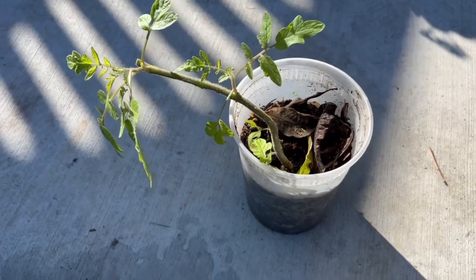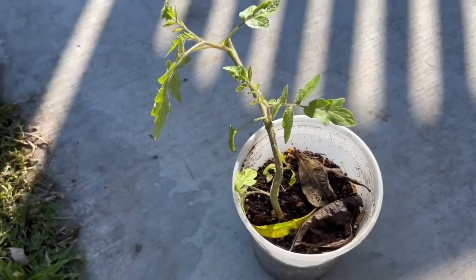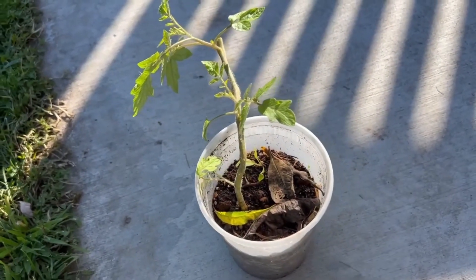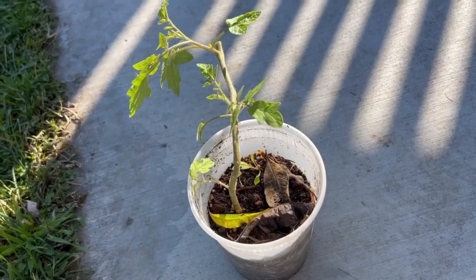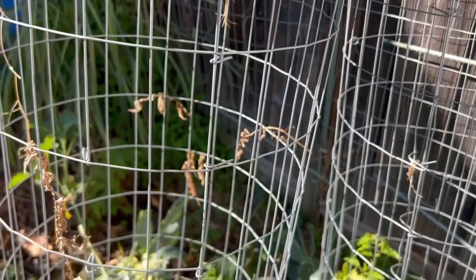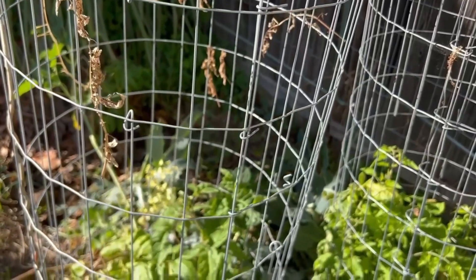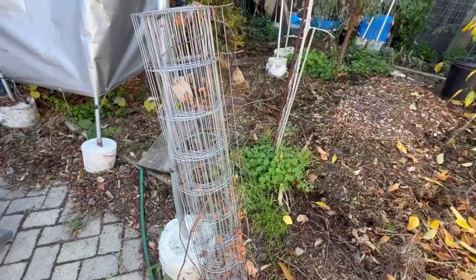I've got a small tomato plant here and need to prepare it for its future. We want to do a hands-off kind of growing, and my suggestion is to do something like this — a home-built tomato cage. It's easy to make, requires very little tools, and it's very low maintenance.